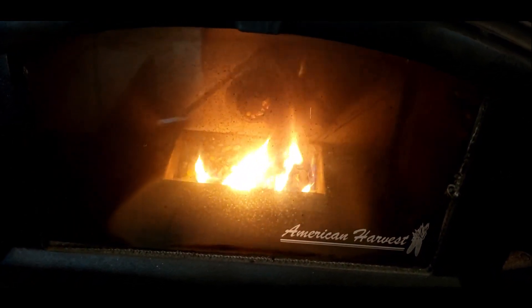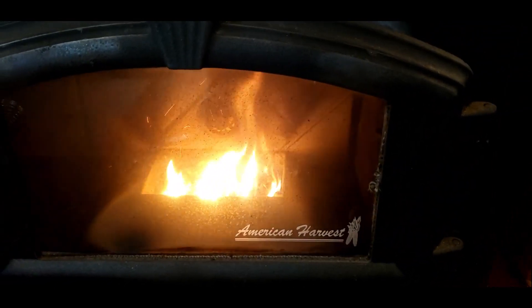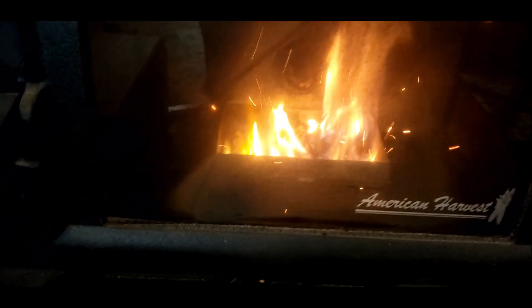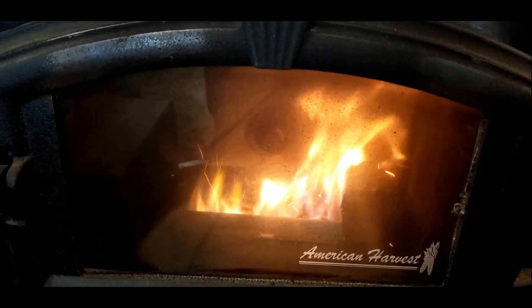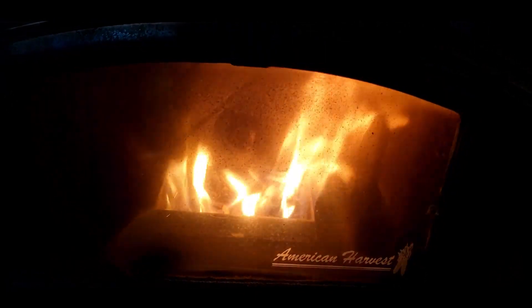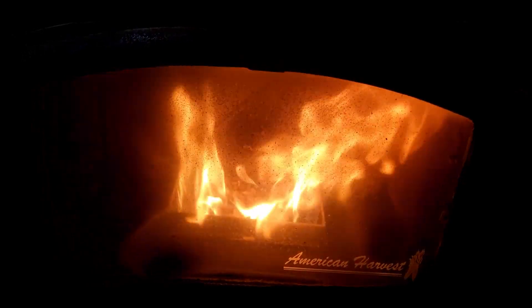I've never tried it with this before — never really needed to. That just really disappoints me. That power inverter is only around $100, and this thing is a whole lot more expensive, and it still won't run it. It's running both motors — no problem. The fan kicked on. Got a good fire going now.